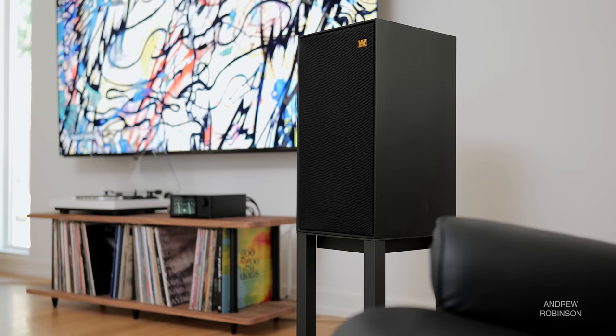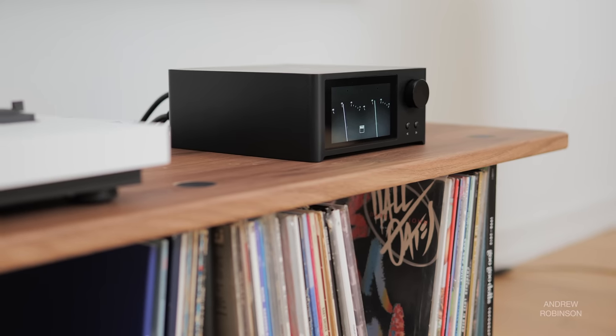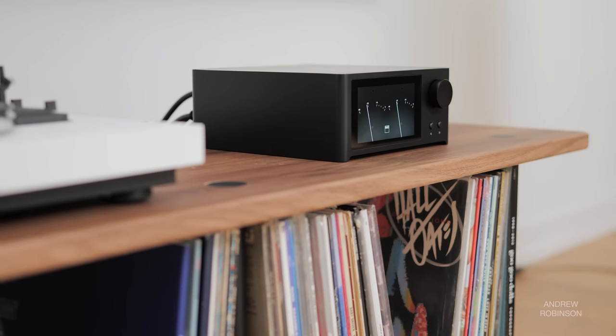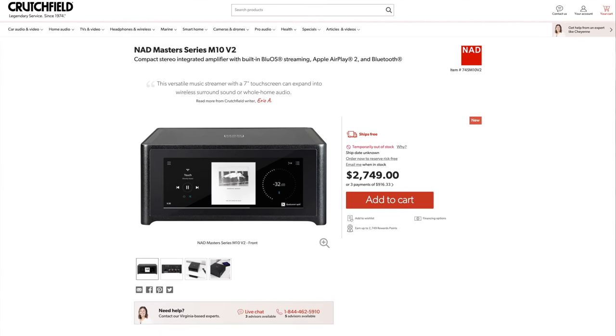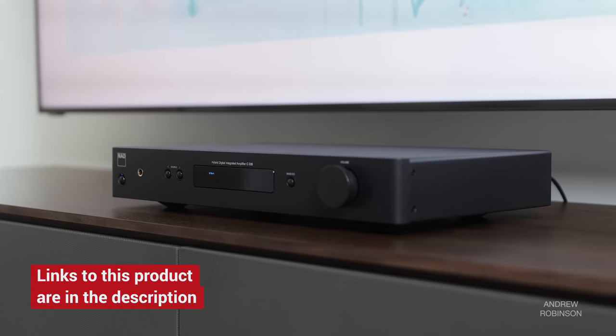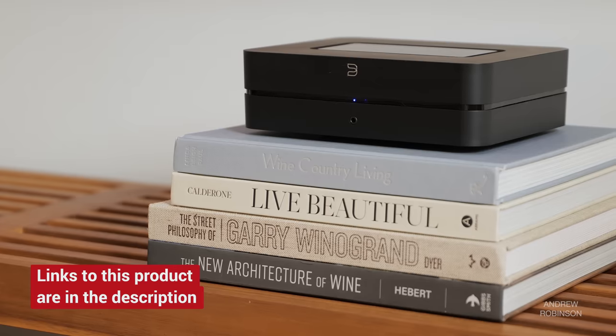So how does the C700 sound? This is likely one key area where the C700 is going to differ from the M10 and even the M33, despite their user experience being essentially the same thanks to BlueOS. The C700 does not have any room correction like Dirac, making it a more straightforward integrated amp, more in the vein of some of NAD's lesser products like the C338 or Bluesound's own Power Node.